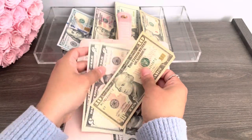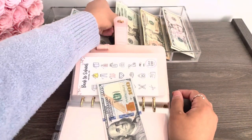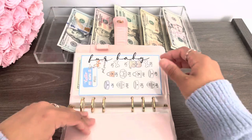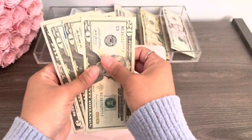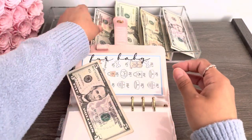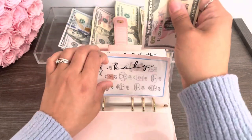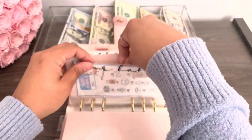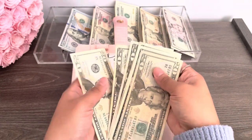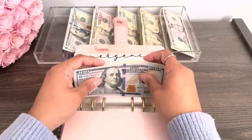And look, we have 20 here. So we're going to put this 10 back and the fives and grab a 20. Now for baby, we have 65. So I think we can do a 50 and a 10. That's 65. Next we have emergency — 20, 40, 60, 80, 120. So we're going to put this 100 back and grab a hundred dollar bill. So now we have two bills.